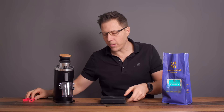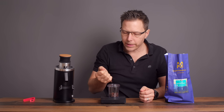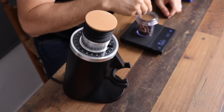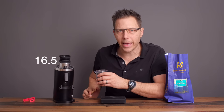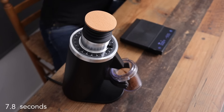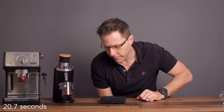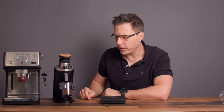Let's measure out 16 grams. Here you see what the workflow is like — if you're not used to single dosing, it takes a little bit of time. I got 16.3, so I'll adjust to 16.0. I'm at a grind setting of 16 and a half. We're going to do a cold start. That wasn't too bad — about 20 or 22 seconds.